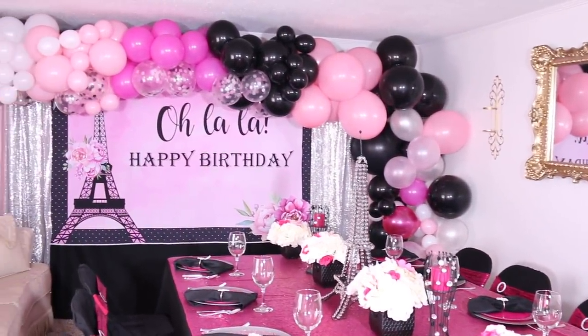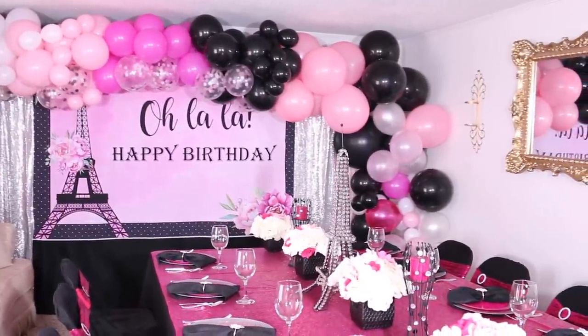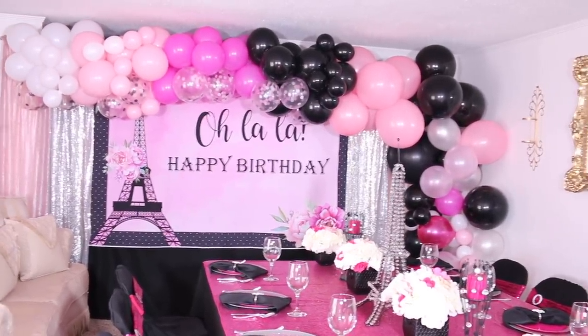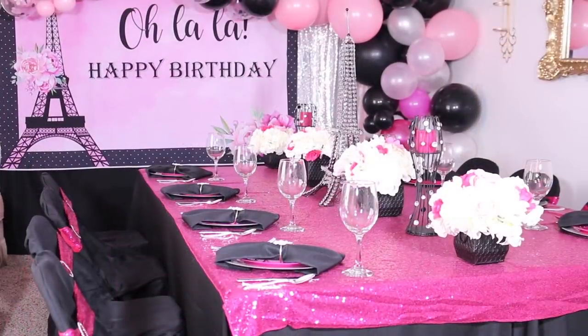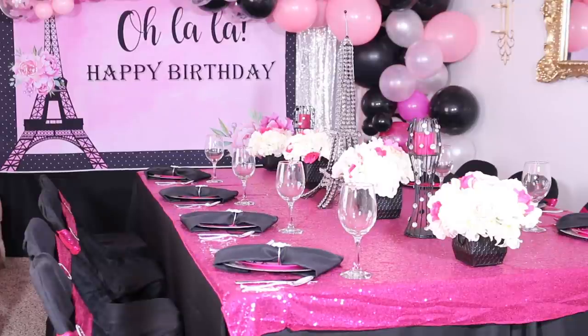I purposely left the mirror in place because I wanted the balloons to show up in the mirror, and I wanted to show you guys how huge this balloon arch was when I created that organic balloon arch — it was absolutely humongous. If you guys missed it, I will link the free tutorial I did a while back on how to create an organic balloon arch for free, so I will definitely share that with you guys.